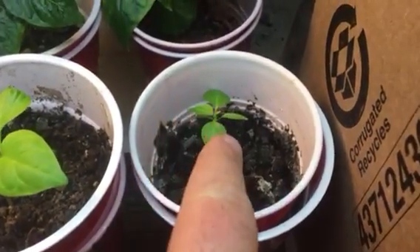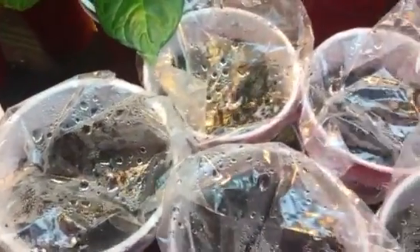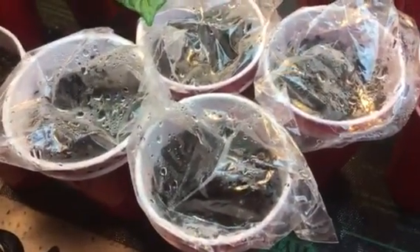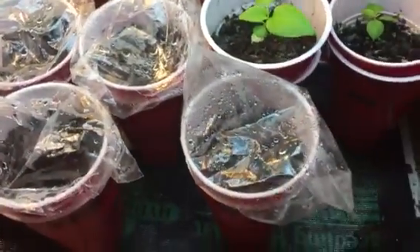Down here we've got the chocolate brain and the caramel devil's tongue, and they are looking fantastic. In these cups we have the sugar rush peach — and look at what's growing in here: one little ground-breaker right there, the first sign of popping. We've got one just breaking soil out of two in each cup, so that's eight sugar rush peach total, with one popped so far.